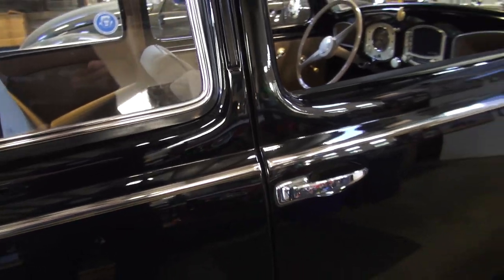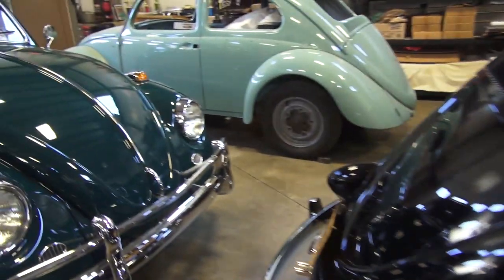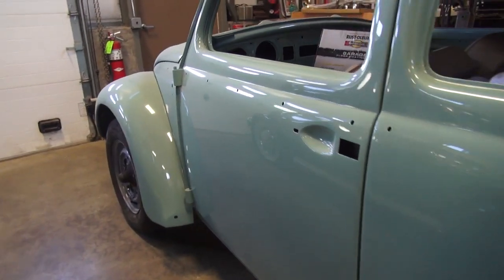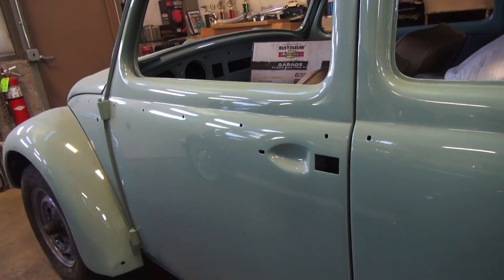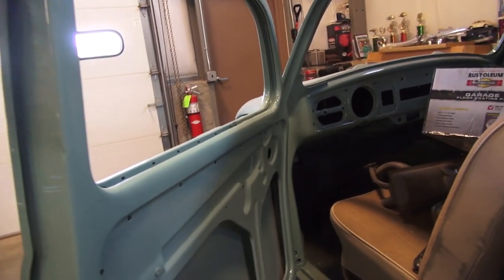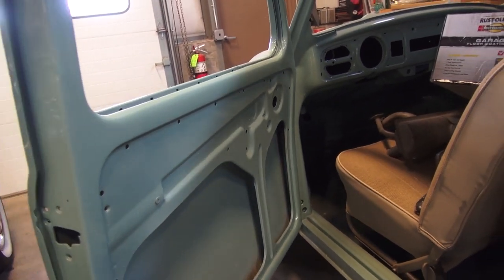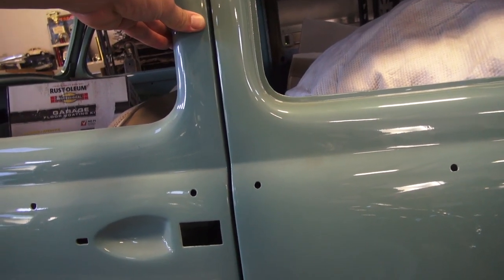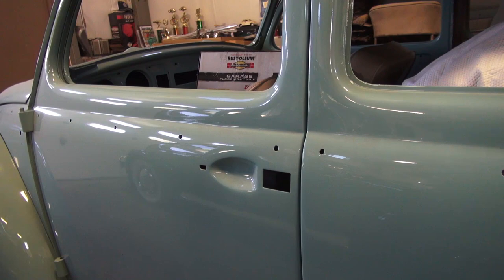A quick and easy tip: let's come over to a project that's painted but needs to be assembled. The key here is to align your door before anything is on it — no door handles, no seal, no scrapers, nothing in these doors. At the body shop, these should be getting aligned so your door shuts nice and even before you apply any paint or body work.